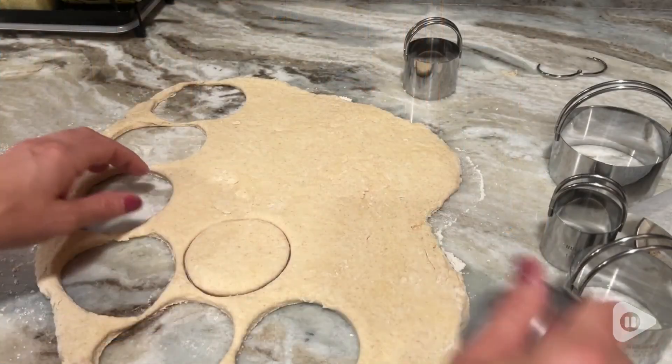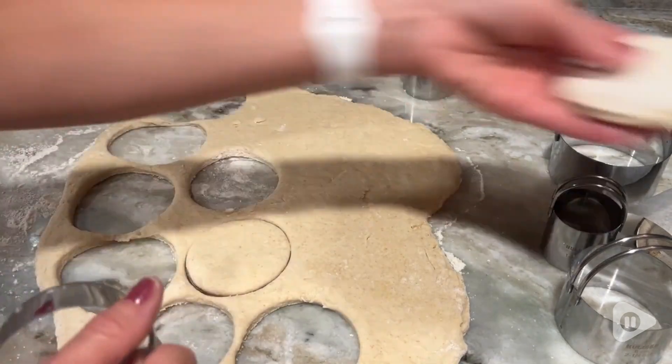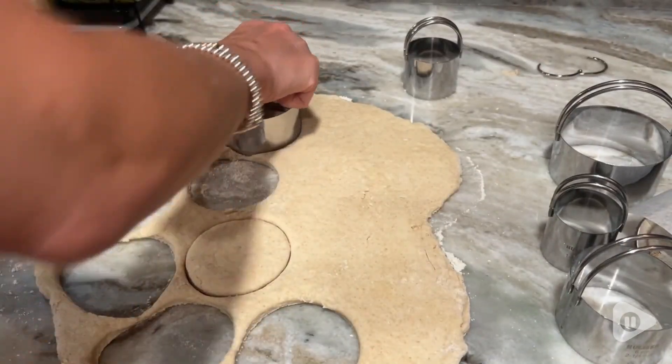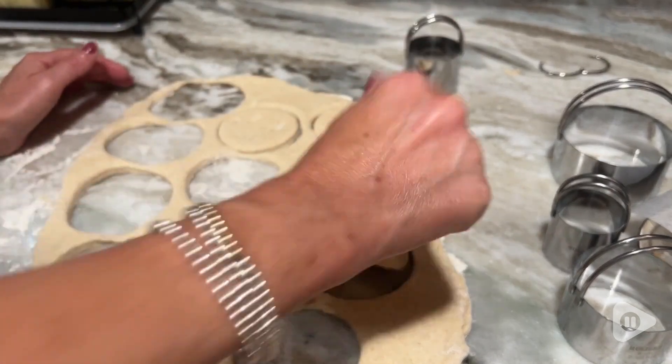Hi, I'm Stacey with WTI. Ready to take your baking to the next level? Then you need these biscuit cutters. These are by Houlison, and these cutters are so awesome. They just really make me feel like I've become a better chef in the kitchen already.